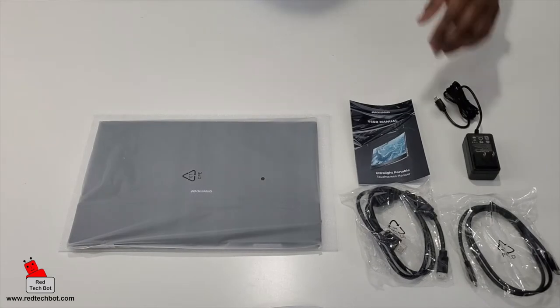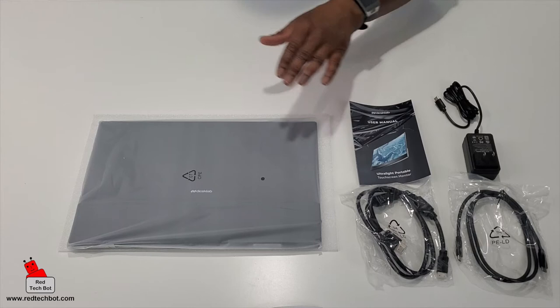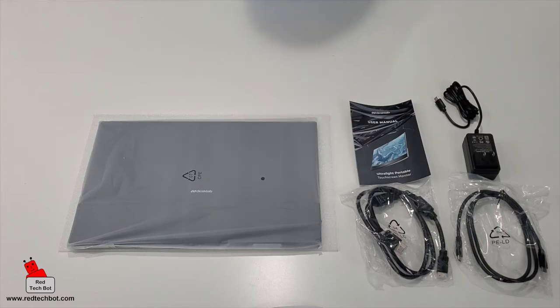So here's the contents of the box. You have your cables, power supply, user manual, and of course the actual DeskLab external monitor.